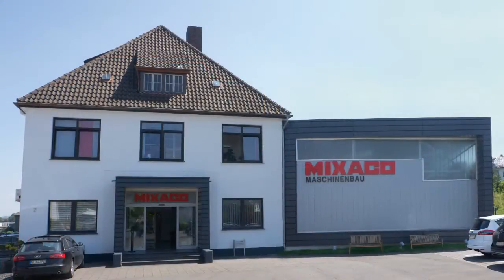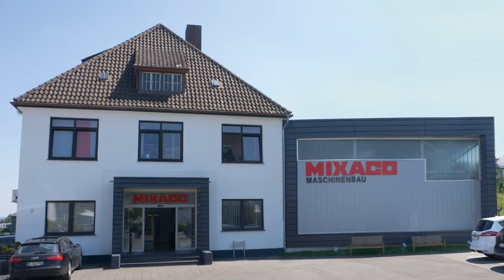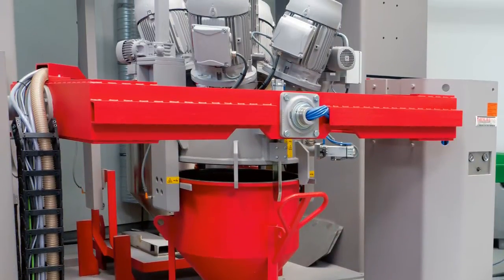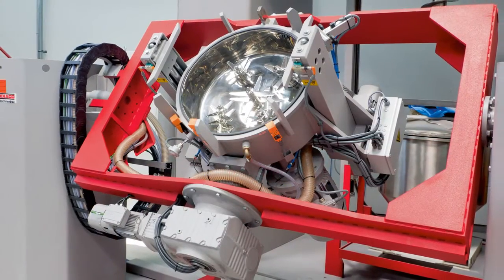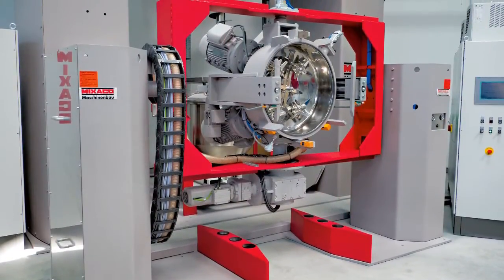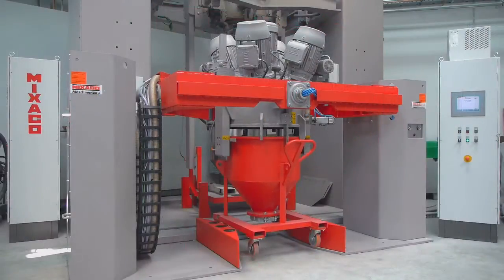Specialist company Mixico from Neuenrada near Dortmund has been supplying such products for over 40 years. Like kitchen mixers, there's one essential requirement that industrial mixers need to fulfill: they have to be easy to clean after use. The mixture also needs to be as smooth as possible — there must be no lumps, and the material mustn't become too hot during mixing. This is a complex process engineering task.